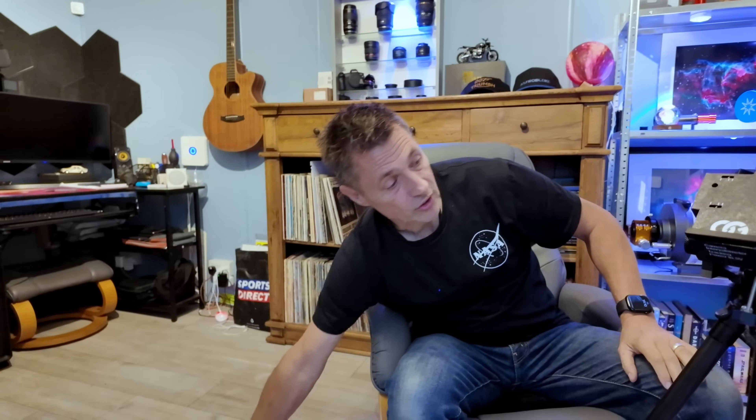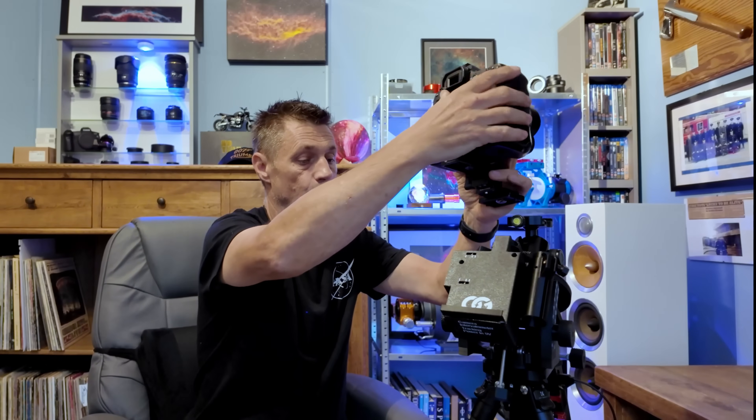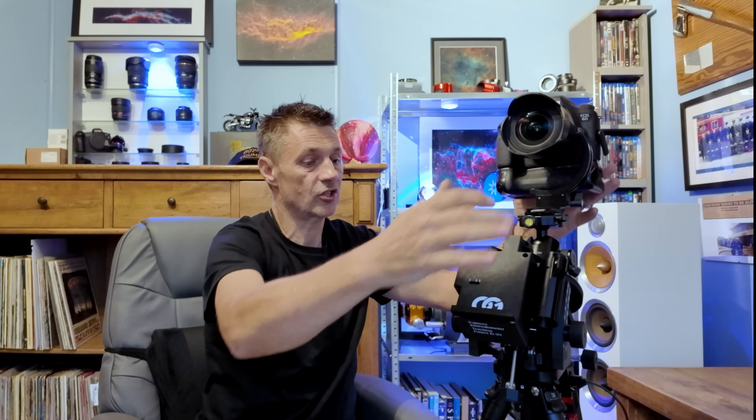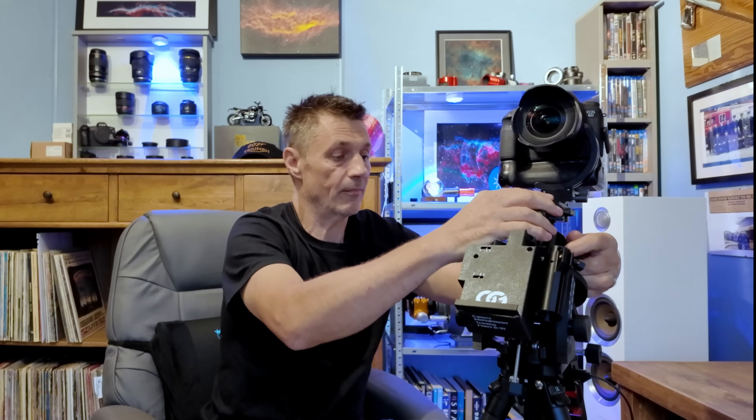When you put a camera on this you can see how sturdy it is. Here I've got a Canon 6D full frame camera with a Samyang 14mm lens and even the battery pack on the bottom with two batteries in it, making it quite a weighty unit. You can see it's holding it firmly. Once the unit is polar aligned, you can undo the ball head, move the camera to whatever target you want, and it will track away keeping everything moving in line with the rotation of the earth.